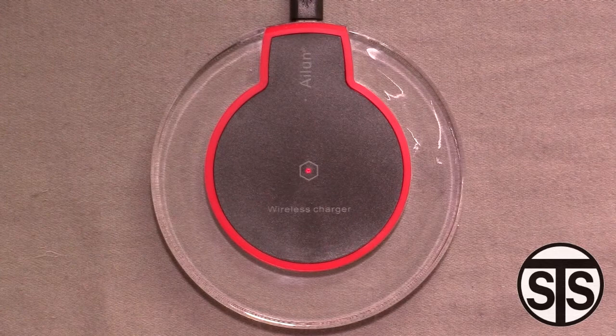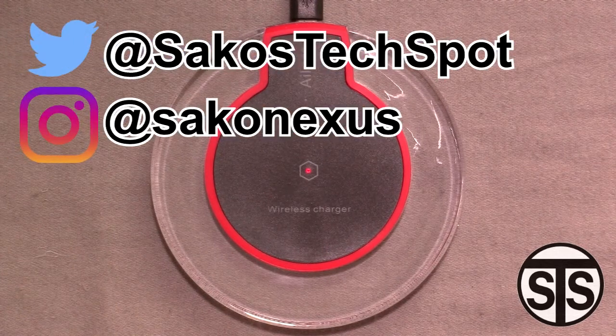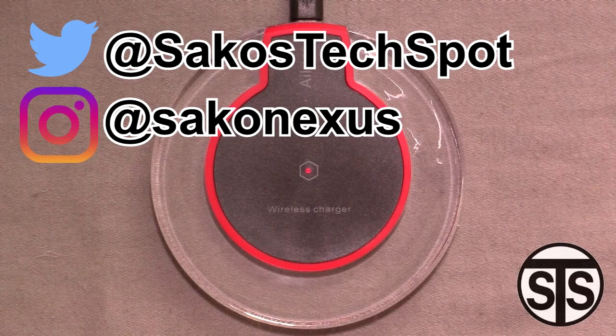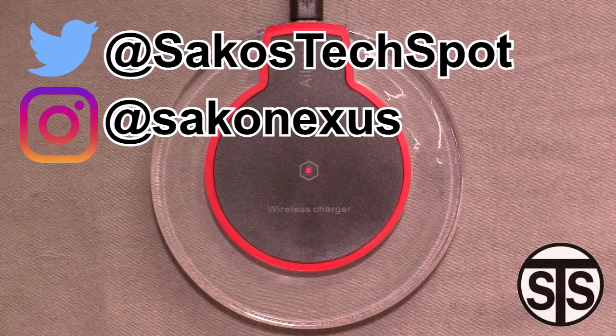Thanks for watching. Link in the description if you want to get one for yourself. You can also follow me on Twitter and Instagram. Hit me up in the comments if you have any questions — I'll be using and testing this over time, and if you have any specific questions I'll try to answer to the best of my ability. See you in the next one.